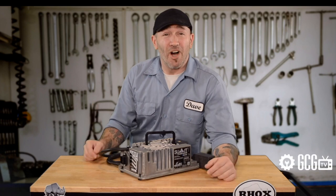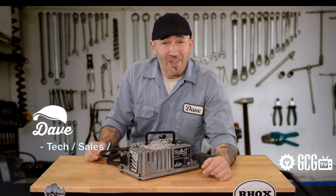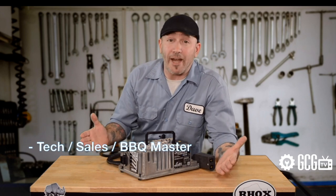Hi everyone! Welcome and thank you for joining us at GolfCartGarage.com. Today on GCGTV we're covering the basics of automatic golf cart charging.